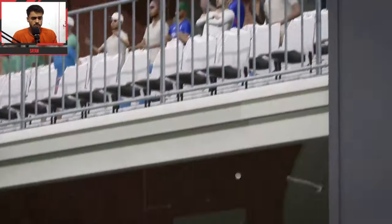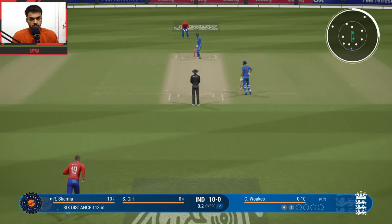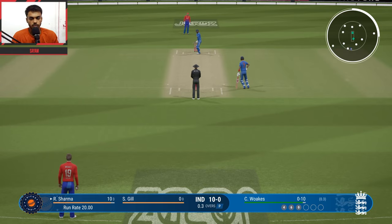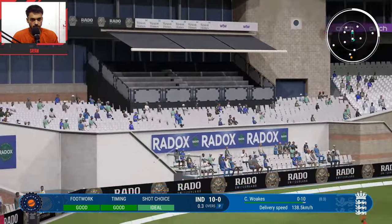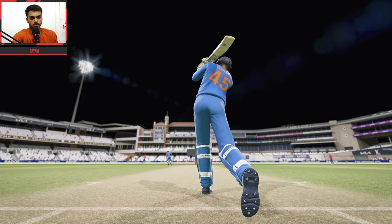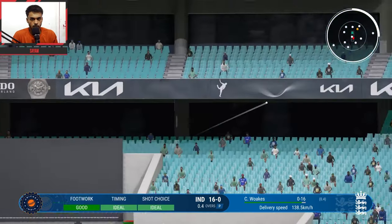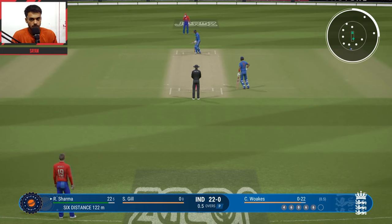3rd ball of the over — Chris Oaks vs Rohit, another delivery. Very big hit, and this is a nice slower ball — dot ball. 4th ball — Chris Oaks vs Rohit, another delivery straight hit, and that should be another 6 by Rohit Sharma. What a shot! Kamal timing.